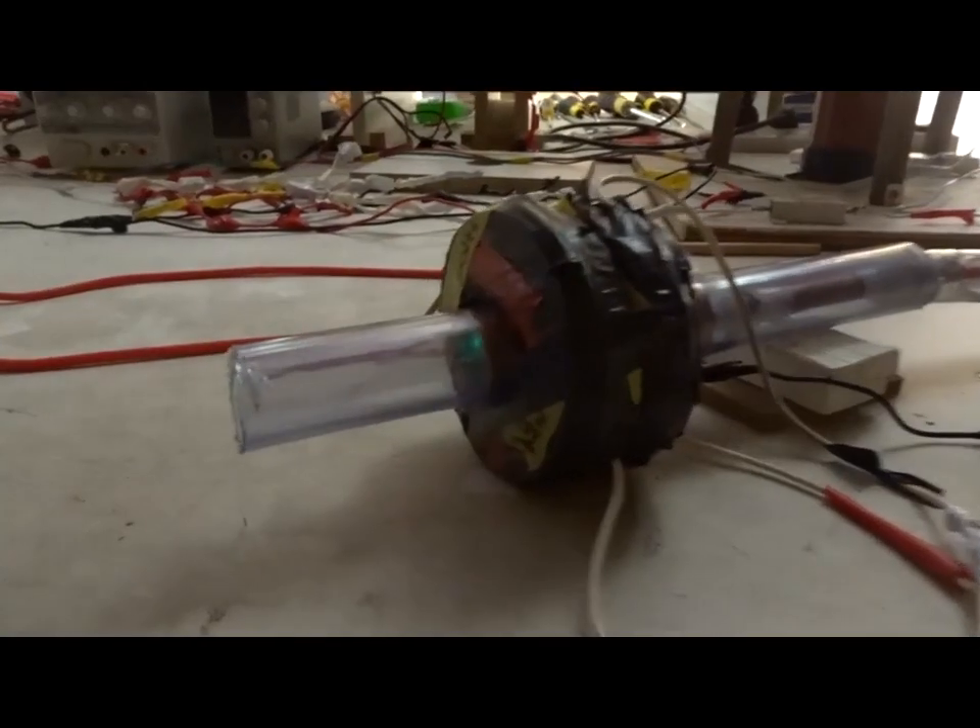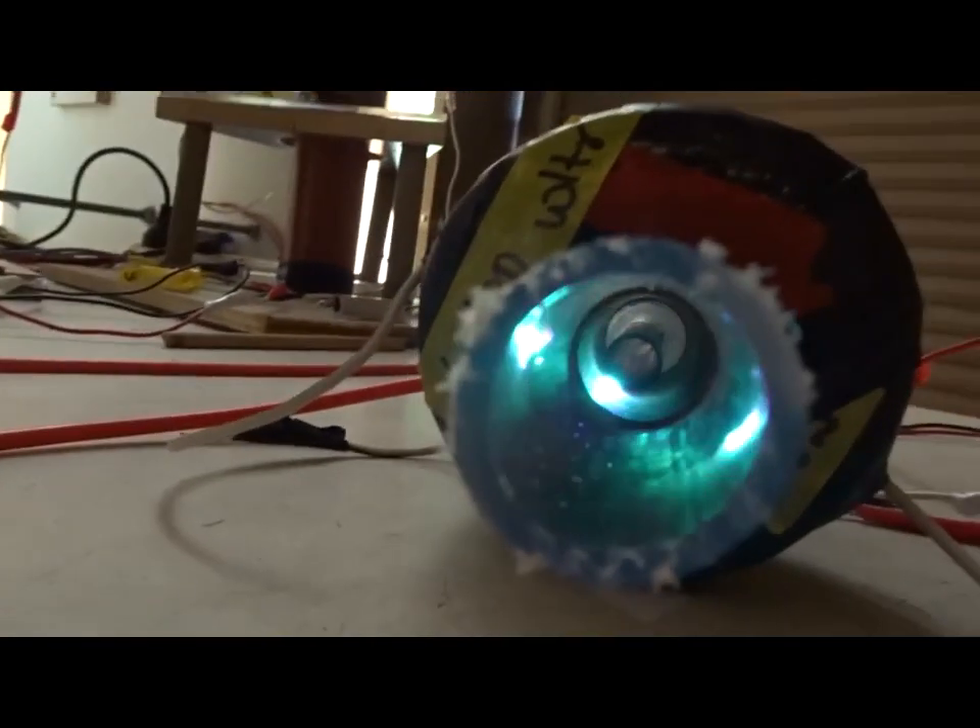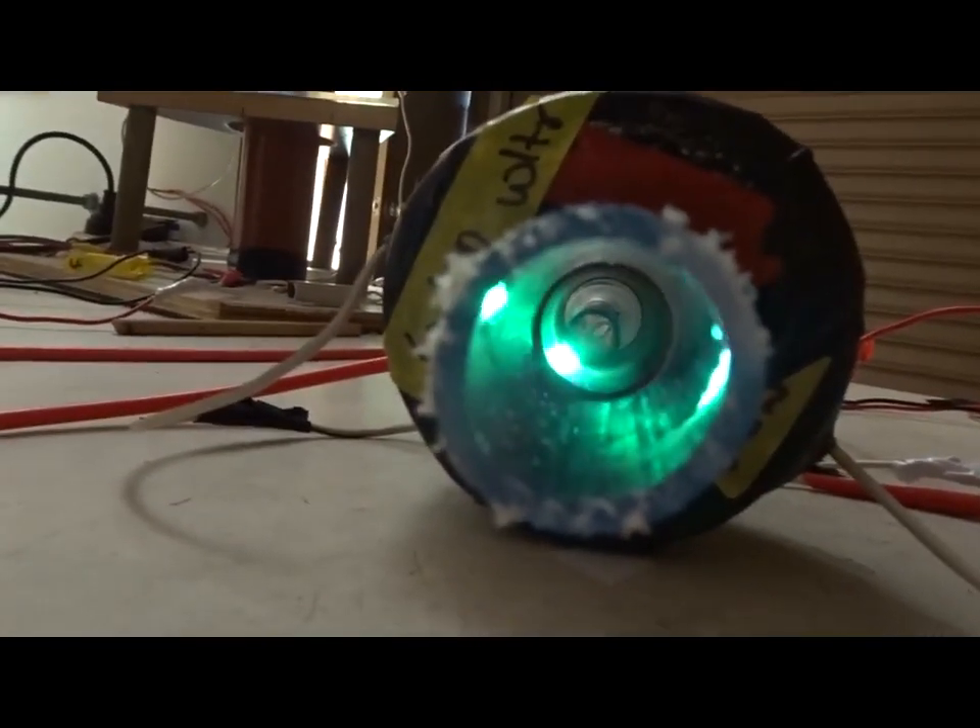5.4 kV AC, no magnetism — turn the electromagnets to 240 volts.